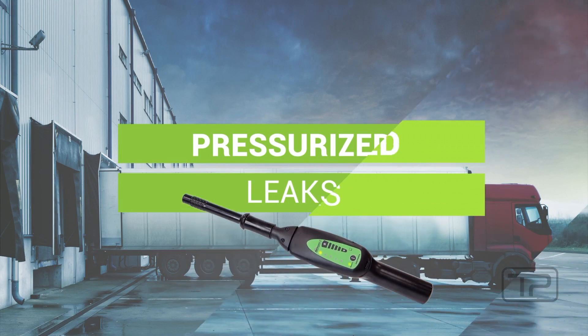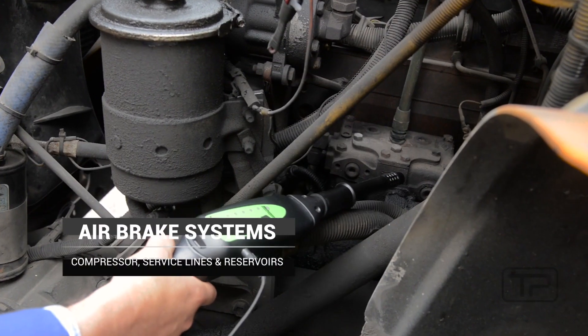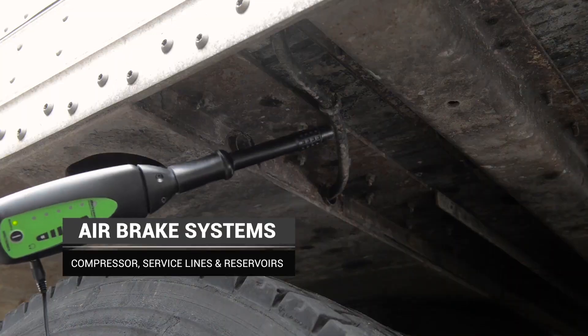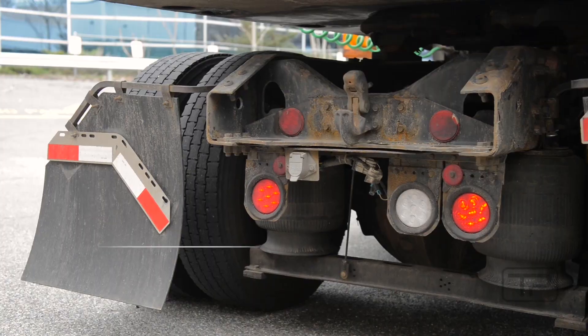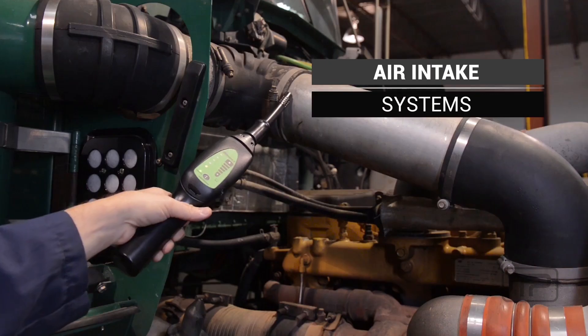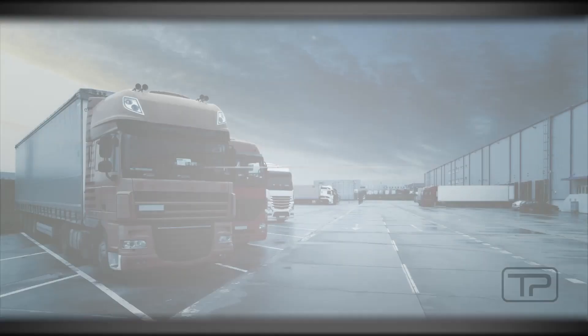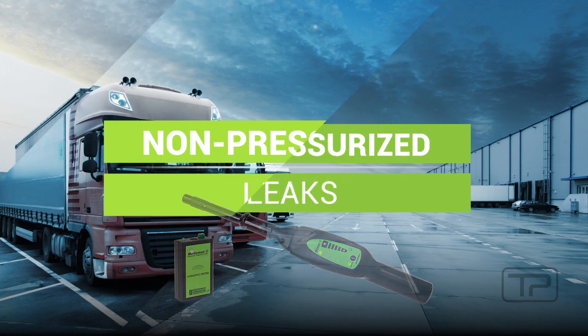Quickly and easily find pressurized leaks for air brake systems, tires, air suspension systems, and air intake systems. Finding leaks in non-pressurized enclosures is a breeze using the Marksman 2's ultrasonic emitter.